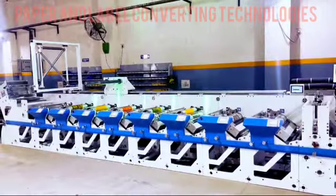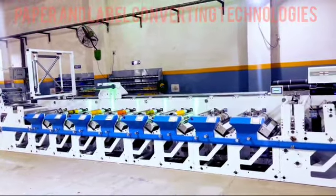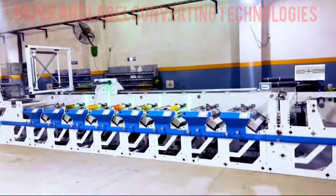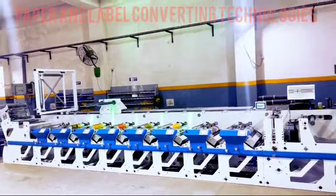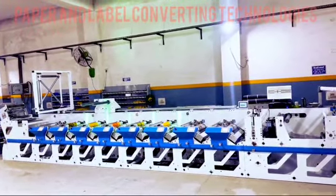Welcome to this comprehensive exploration of our state-of-the-art Flexo printing machine, a pinnacle of precision engineering and technological innovation. Today, we will delve into its sophisticated features, each meticulously designed to elevate print quality, efficiency, and reliability in label printing.